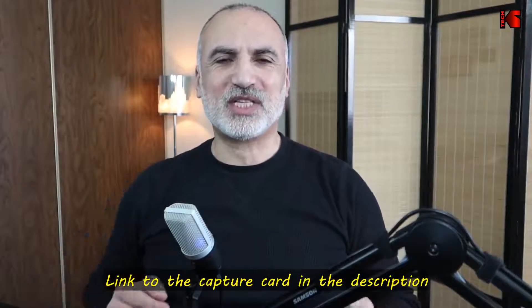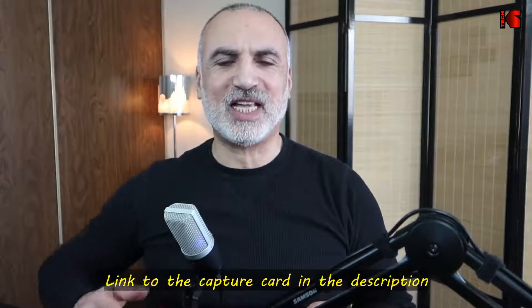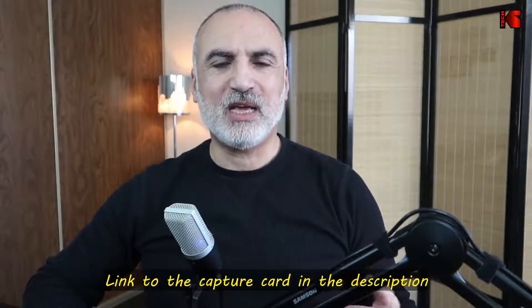If you want to check out this card, I have an Amazon affiliate link in the description below. If you make a purchase using my link, I will gain a small percentage at no cost to you, and this will help my channel greatly. Thank you all for watching — I hope this video helps you in your decision of purchasing a video capture card. If you liked it, please share it, subscribe to my channel, and give this video a thumbs up. See you in the next video.